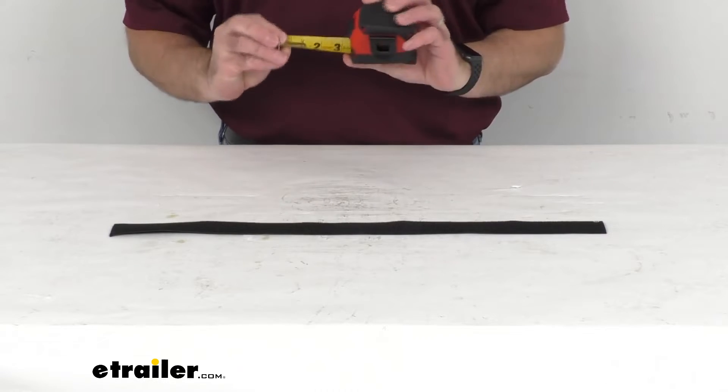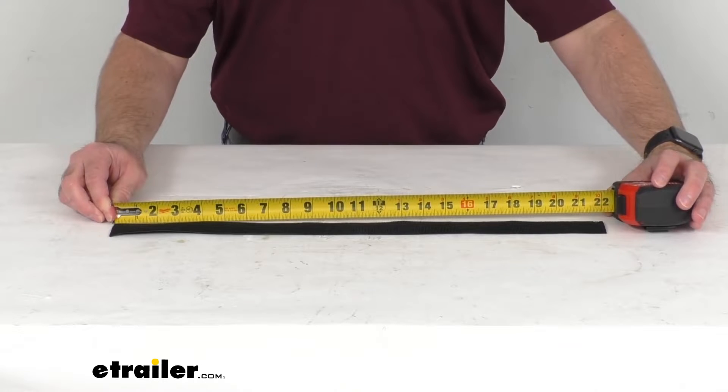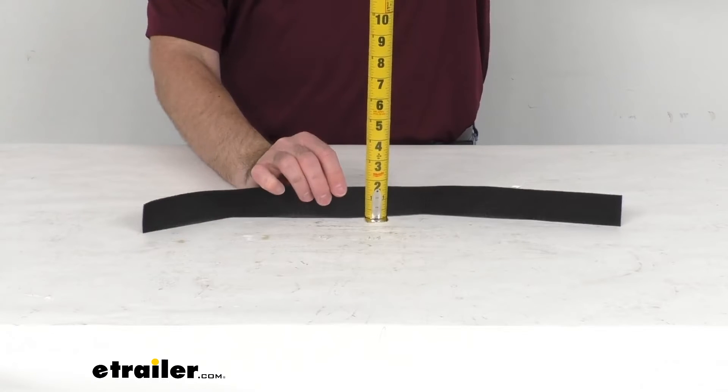Just to confirm the dimensions — we are sitting right at 22 inches long and the width is right at an inch and a half wide.